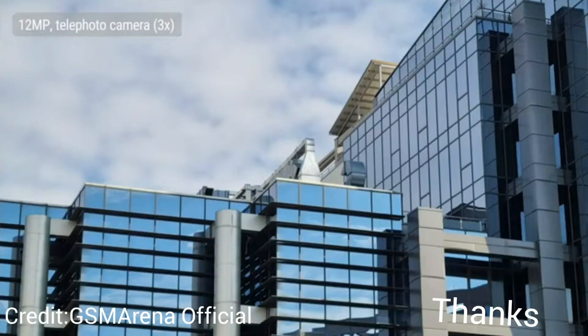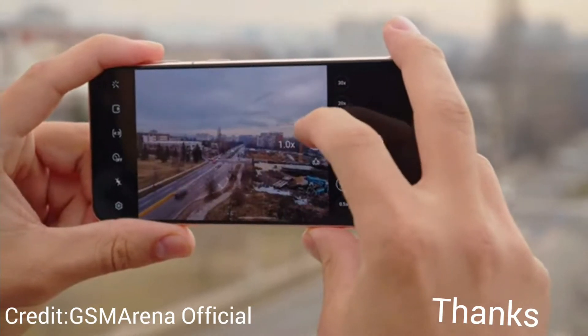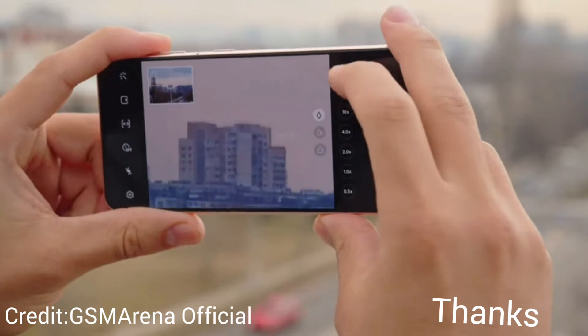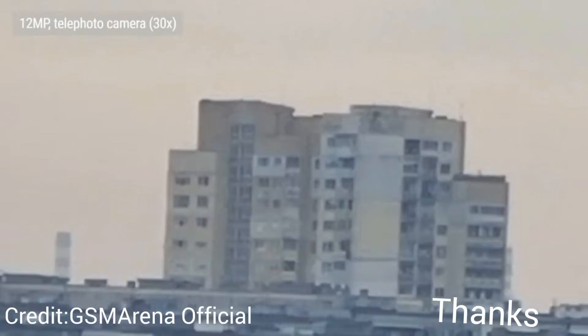According to Samsung, improvements in AI stabilization make taking long zoom shots, like at 30x, easier and with better results. However, maybe it is a bit easier, but don't expect great quality from this level of zoom.